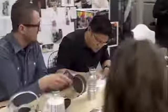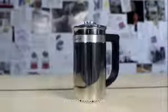As a part of our line of craft brewers, we knew we wanted to get into classic French press coffee, so we developed the KitchenAid Precision Press.